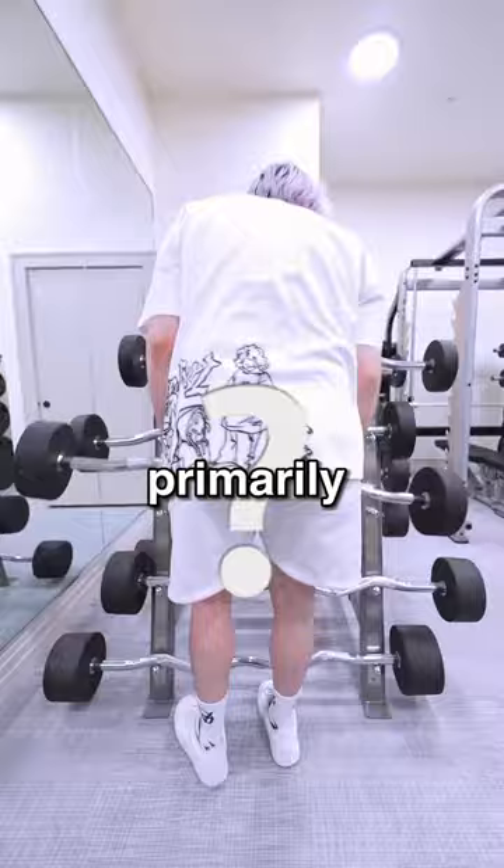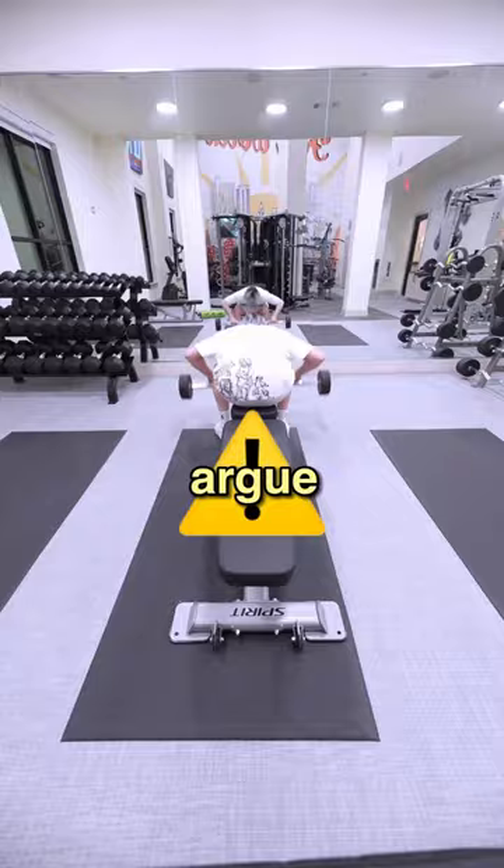This juiced-up bodybuilder loves the bench press. Do barbell bench, it's harder? Both exercises primarily focus on chest, shoulders, and triceps, so I'd argue that barbell bench isn't much harder than regular bench on the Smith Machine.